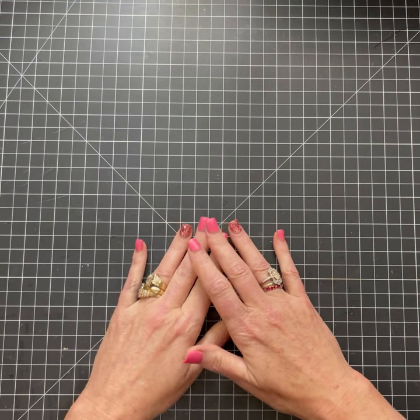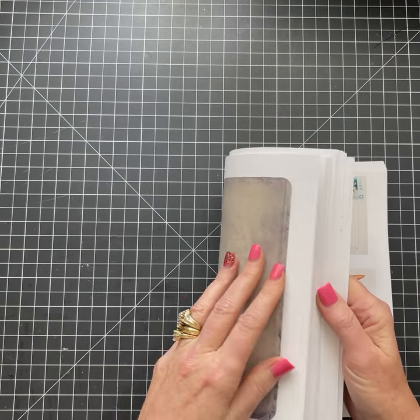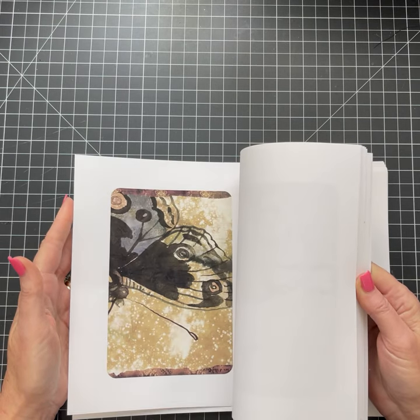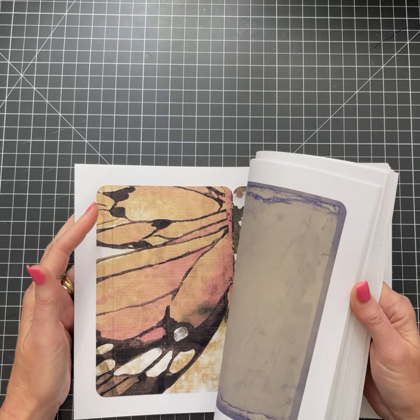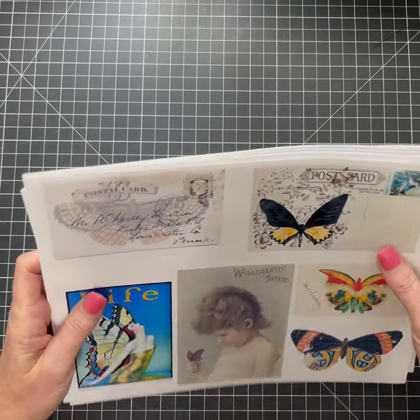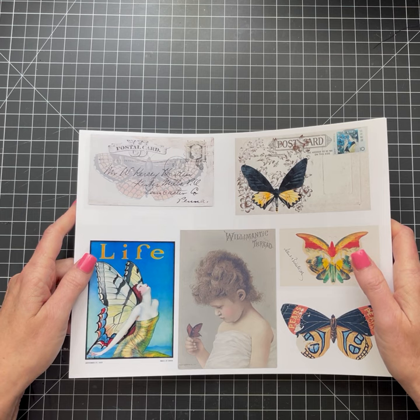Well, thank you everyone. I know this was just a quick video. I will be starting on making this file folder book so you can see the process of how I bind it and how I put it together. So stay tuned and I'm so excited to be here. I've been asked so many times to please start doing YouTube videos and it's just made me so nervous. I appreciate all of you and I look forward to many more videos and getting to know you. Thank you so much.